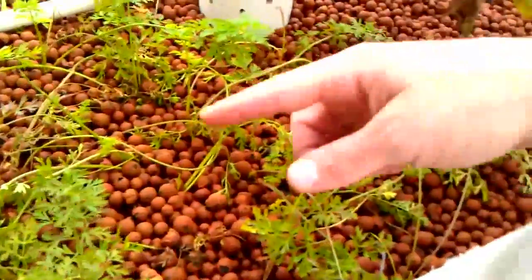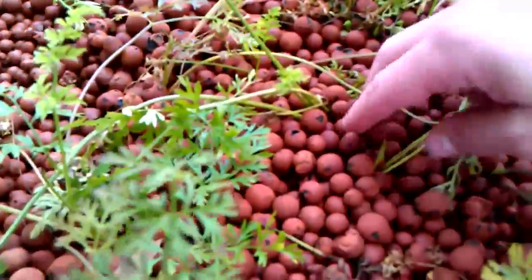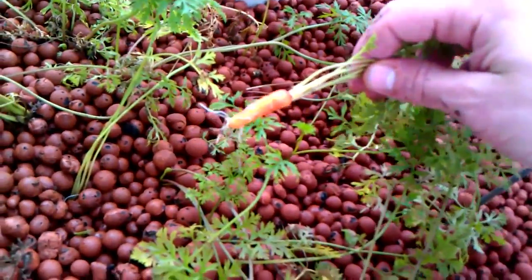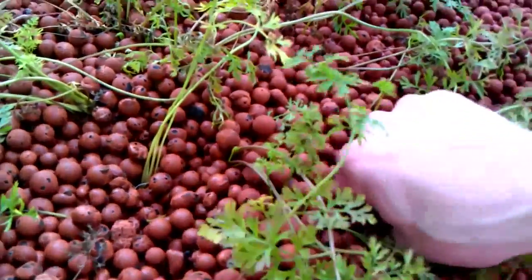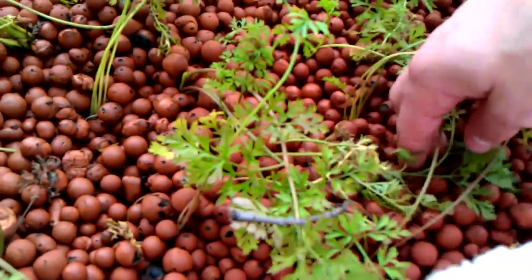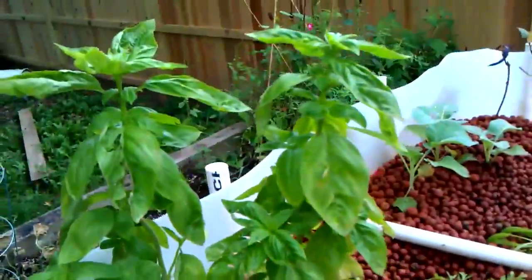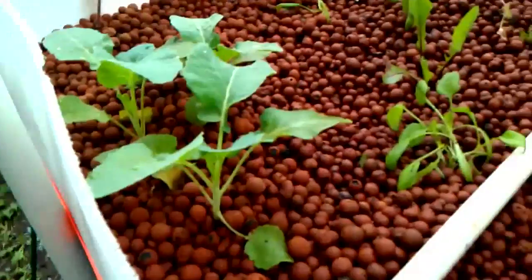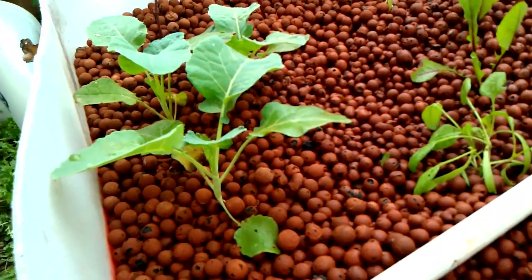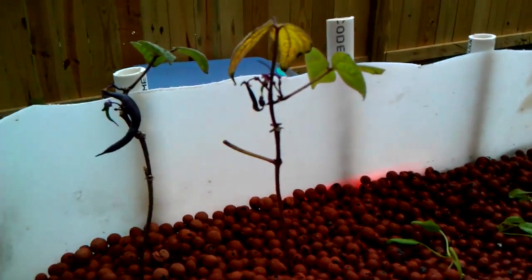This is our little carrot patch right here. Let's see if we can check one of these guys out — that one's looking pretty good. I planted those a few weeks ago. Some more basil over here and some spinach plants. These went in about a week ago and they've doubled in size since then.